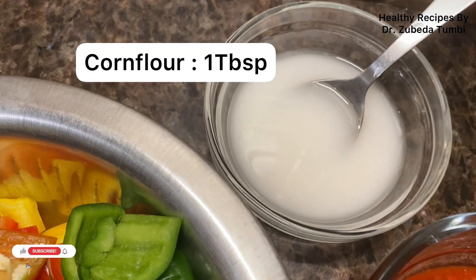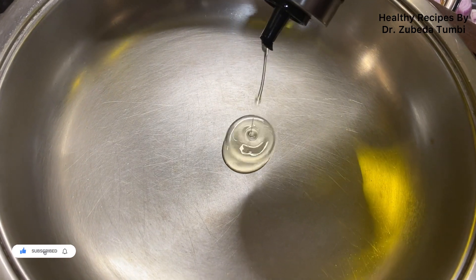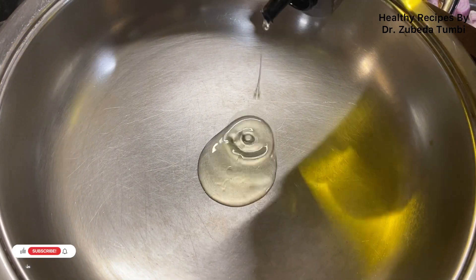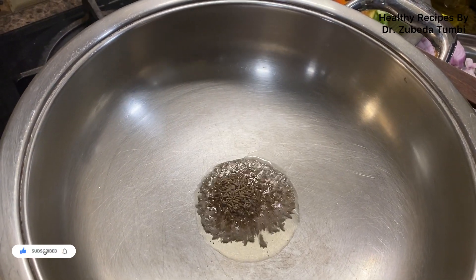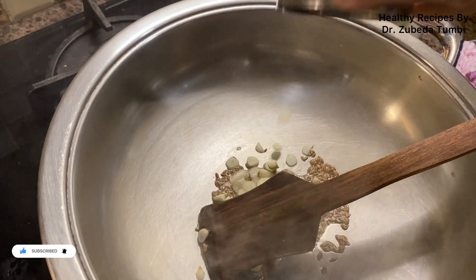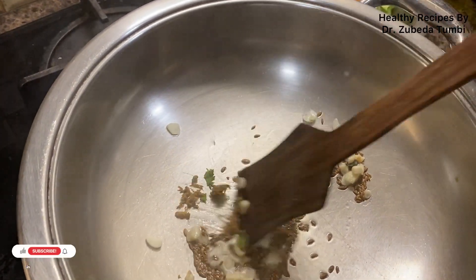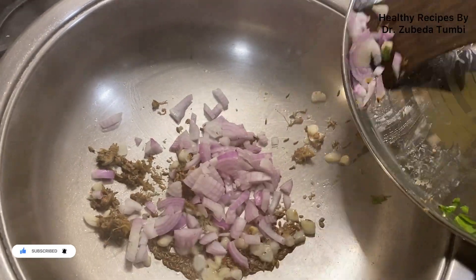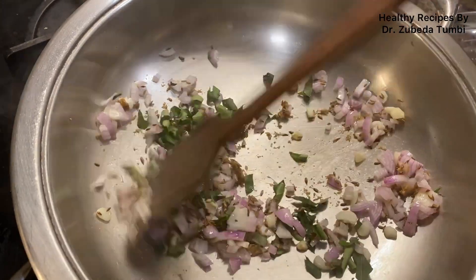We've thickened the curry with a corn flour water slurry to keep our oil content low. We are mindful that most of our viewers are looking for recipes low in calories but loaded with nutrition — both macros and micros. So here's a recipe which gives you flavor, color, fiber, and protein.